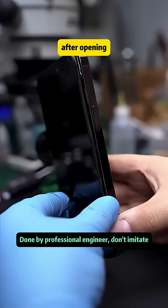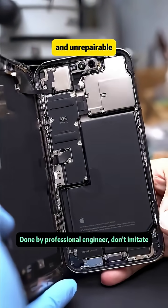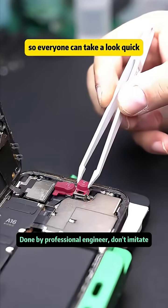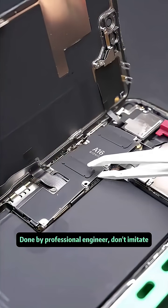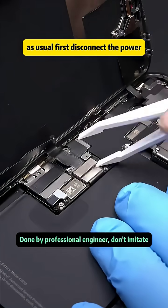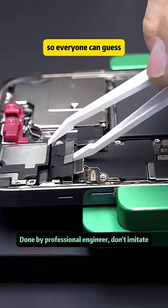After opening, we help the fan check if this phone is truly unmodified and unrepaired, so everyone can see. Quick question: what phone do you use and how much storage do you have? As usual, first disconnect the power, then remove the screen along with the display and touch sensors.